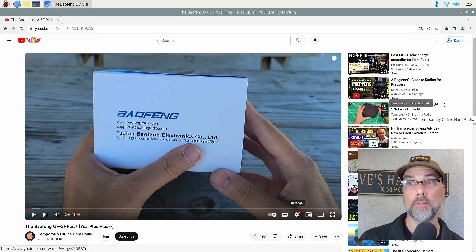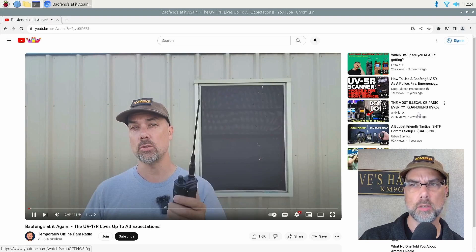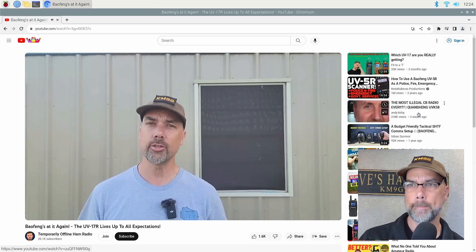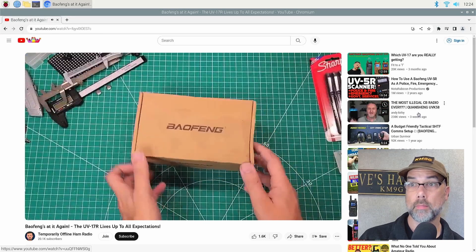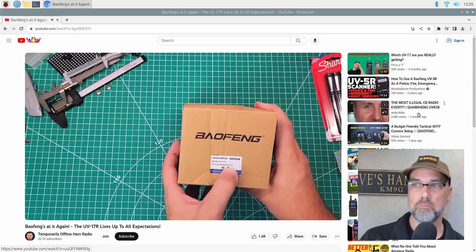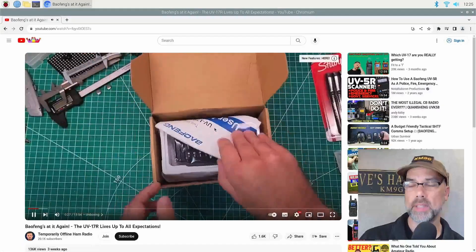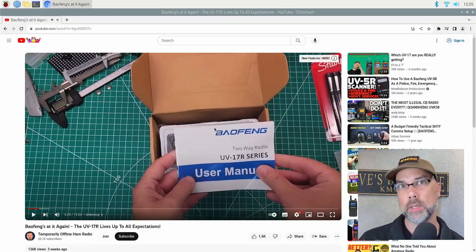I'm going to do 1080p 60 and switch videos so it has to start from scratch. There's a little bit of stuttering — not bad though. It's doing the thing, but that's 1080p 60 versus 720p 60.